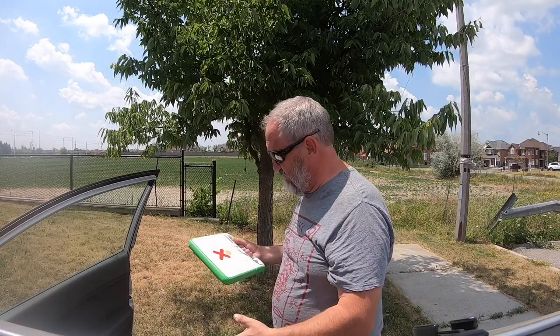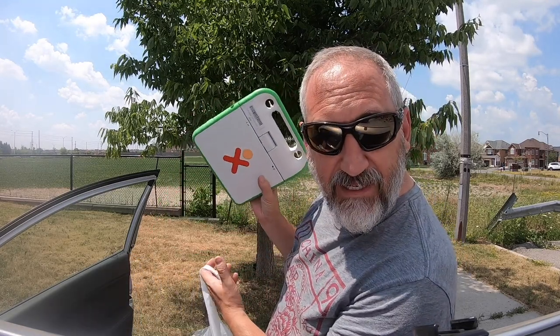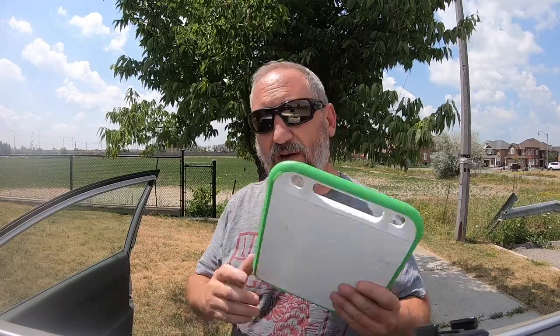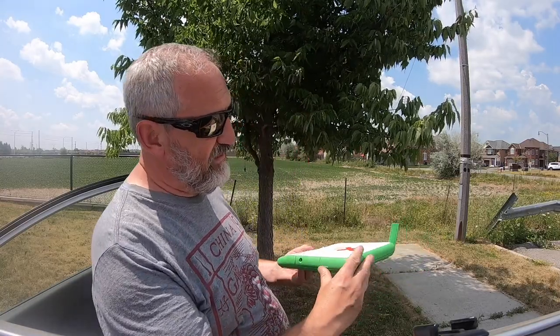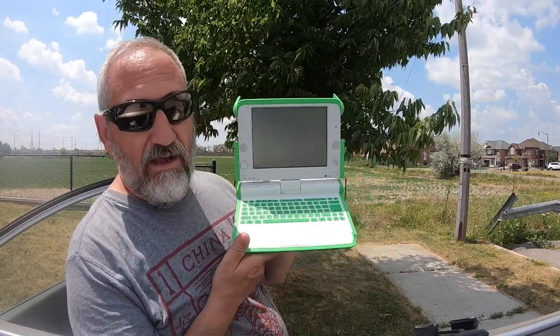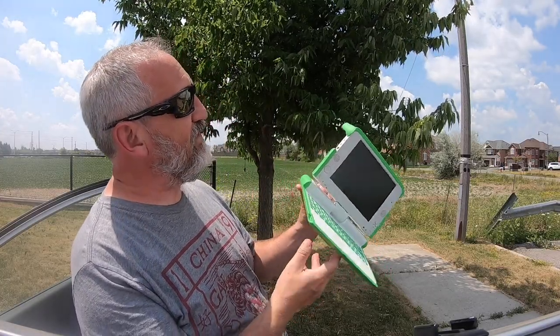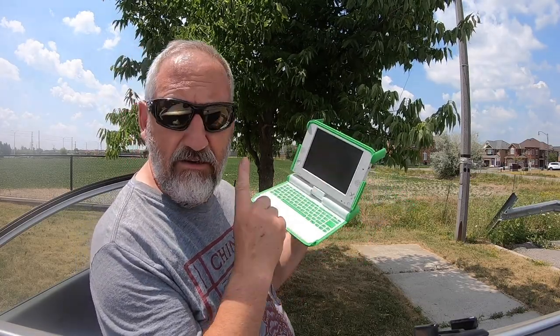I went downtown and got the OLPC. Do you know what the OLPC is? I've always wanted one of these. It came out around 2007-2008. OLPC stood for One Laptop Per Child, and basically this company was taking bids on these machines to send to Africa. They had to be self-sufficient, run Linux, have all-day battery life, and I think they had to do a mesh network or something.